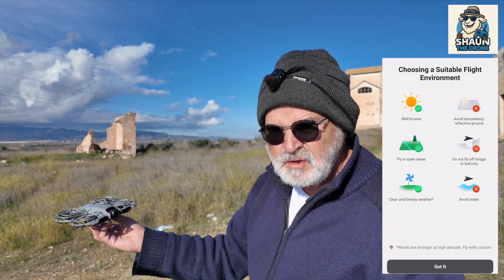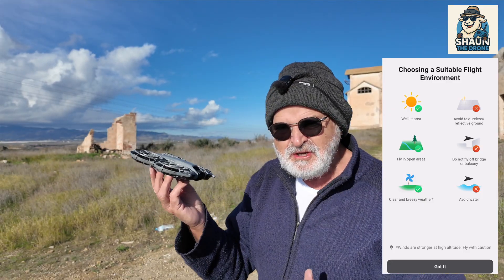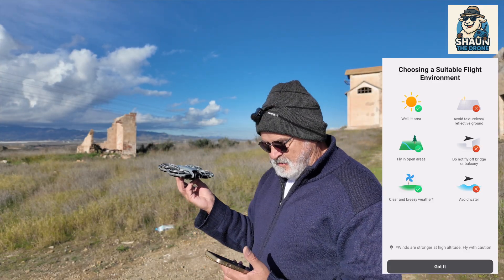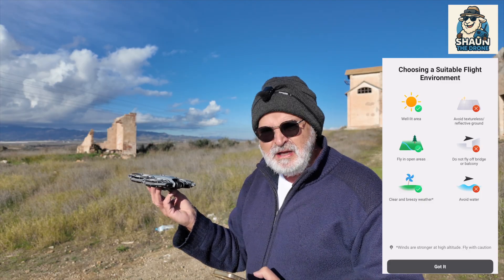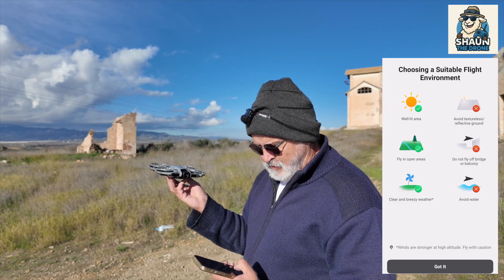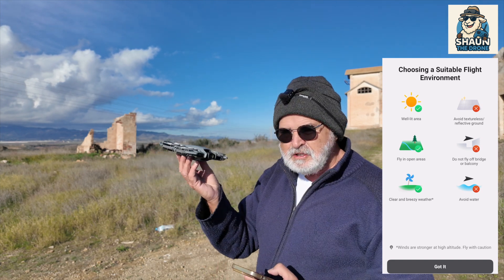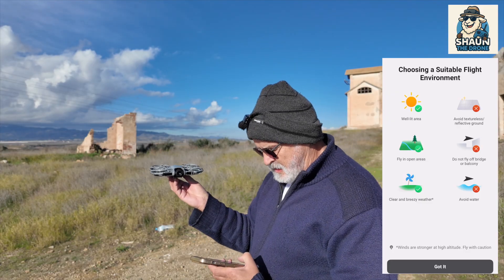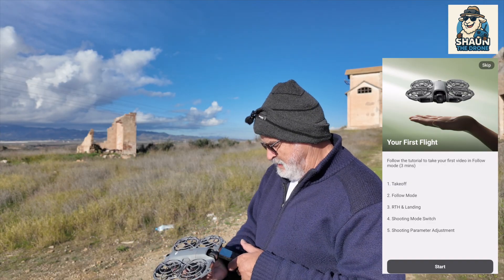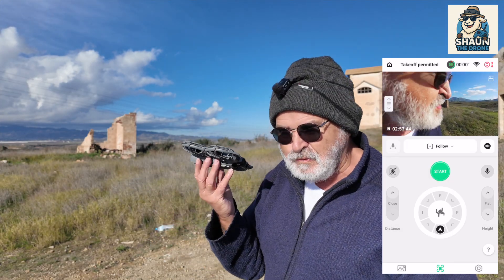I'll leave the voice on — it just gives you a couple of warnings. Avoid water — I've seen so many videos of this going over water, why do you do it guys? If you crash it in the water you're not going to be covered by the Care Refresh thing, and I'm not even sure it comes under warranty either. If anybody has crashed it in water and got a drone back, let me know — that'd be interesting. It tells you a few things: fly in an open area, well-lit areas — even though it's got LiDAR which is supposed to be really good. It thinks I'm a new user, so we'll skip the tutorial.